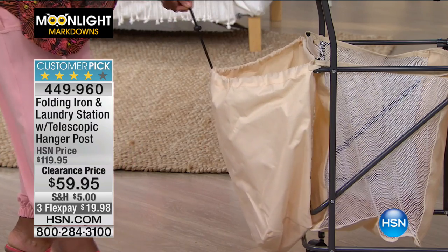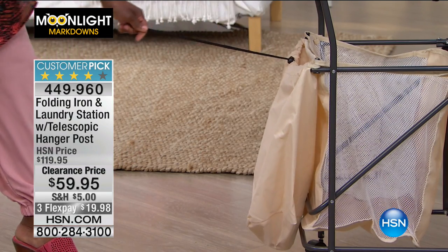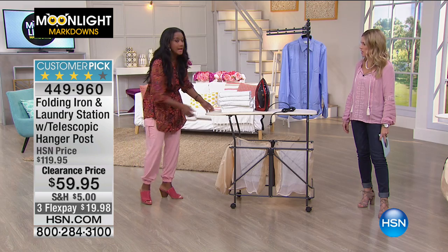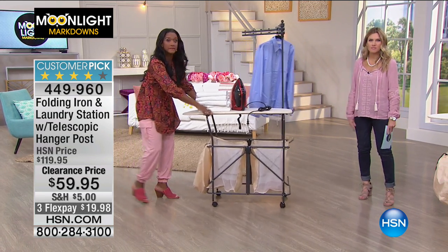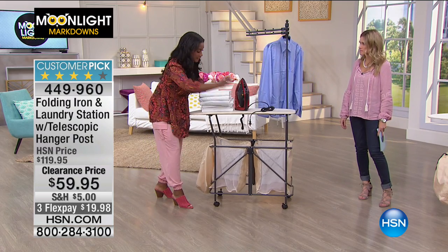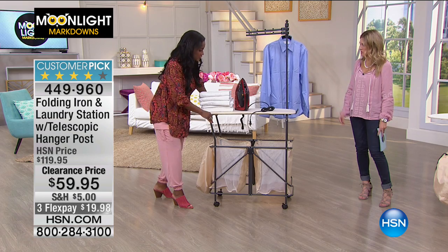I remember living in 300 square feet in New York City, and I would have to go downstairs via the elevator to the basement to do laundry. This would be the perfect item to literally just wheel into the elevator, do all of the laundry — dirty, fold, iron — and come right back upstairs with it. This is really a solution.